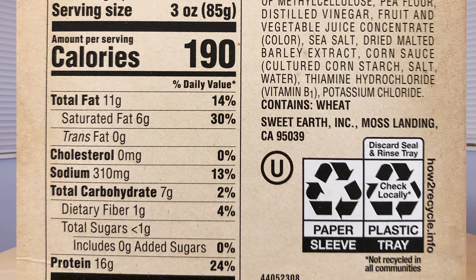So four servings, serving size is three ounces. For a three ounce serving, it's gonna be a total of 190 calories. You're gonna be getting 11 grams of fat, seven grams of carbs, and 16 grams of protein. Also, you're not really getting much fiber in this thing either.